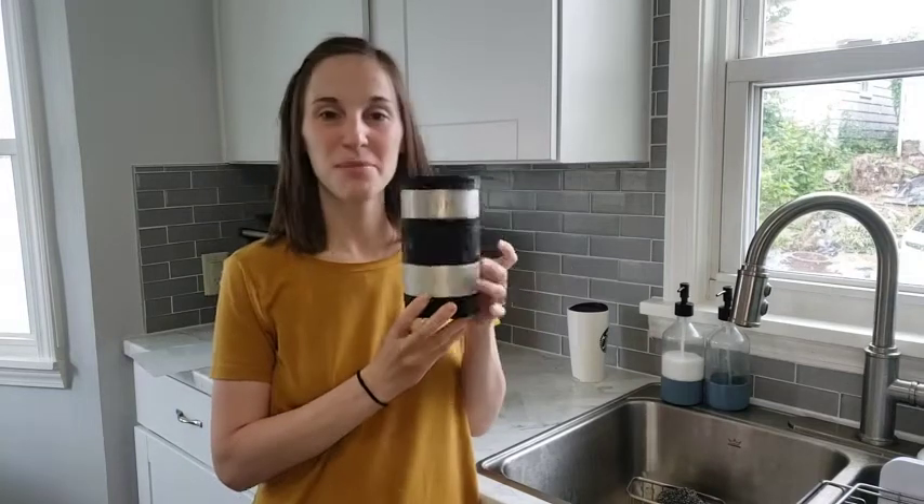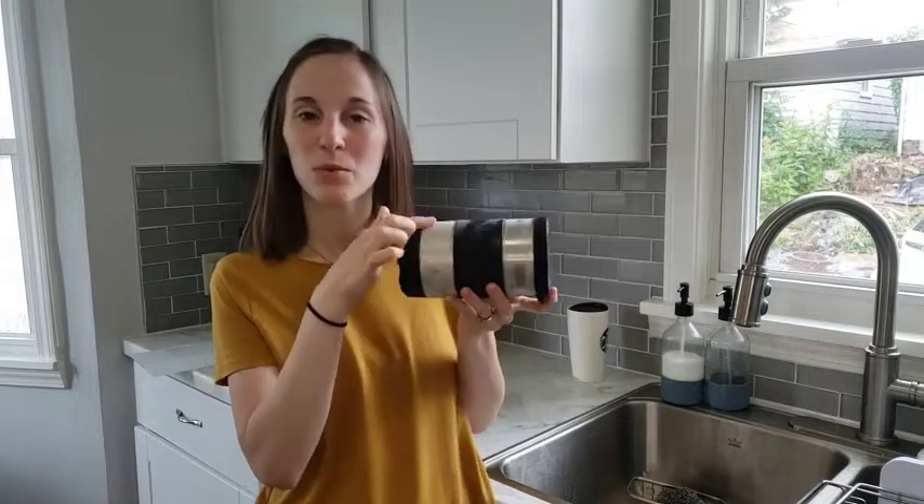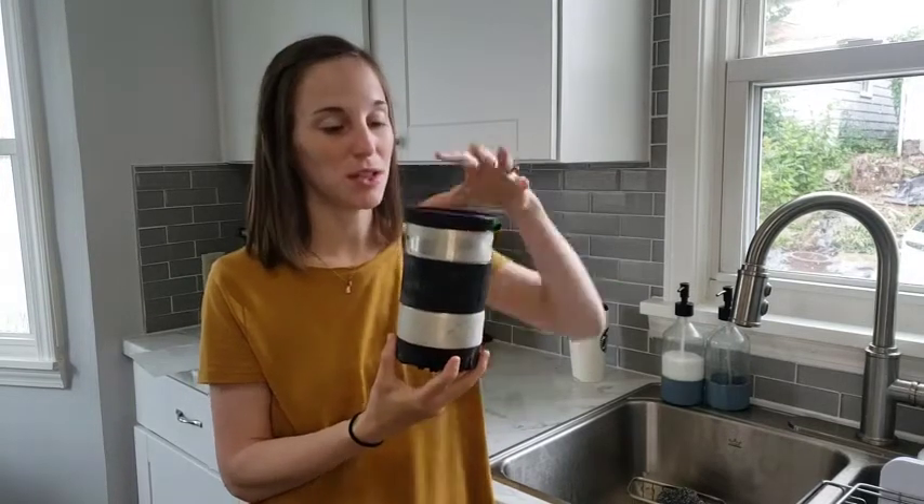Hi everyone! Here is the instant beverage cooler. Before filming this video we unscrewed the bottom and filled water in here and then put it in the freezer so we could model how it's used.